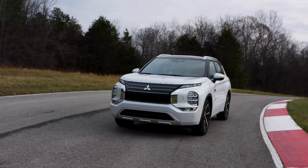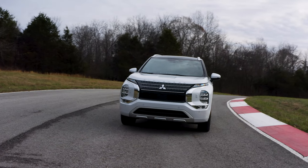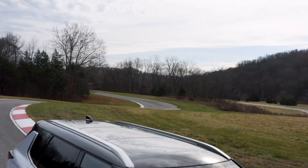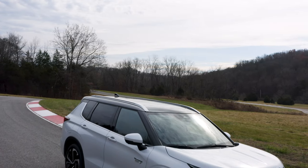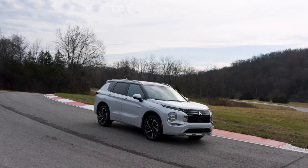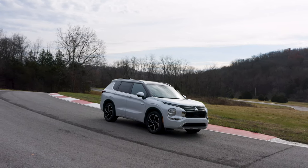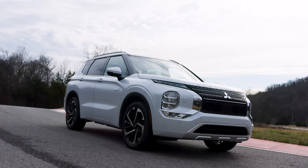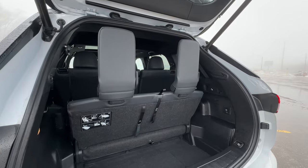Having a decent mix between series and parallel hybrid, the total combined horsepower for this is 253 horsepower — not bad for a compact crossover. We also have three rows on this, which is typical for an Outlander but strange for this segment. The car is actually very peppy off the line, especially if you put it into power mode. This has a total of 332 pound-feet of torque, so getting off the line and doing low-speed pickups or even highway merging is not going to be a problem at all.